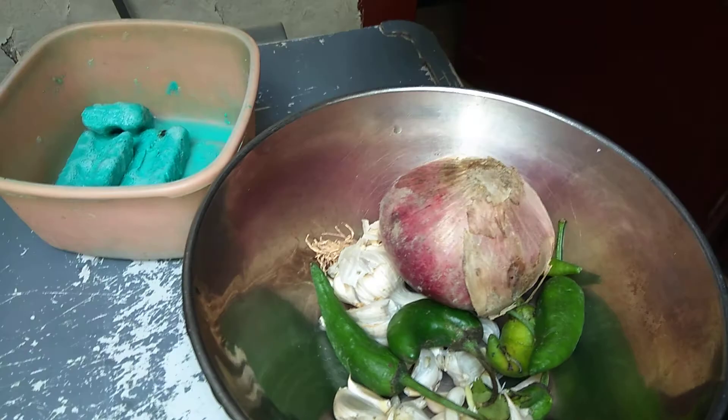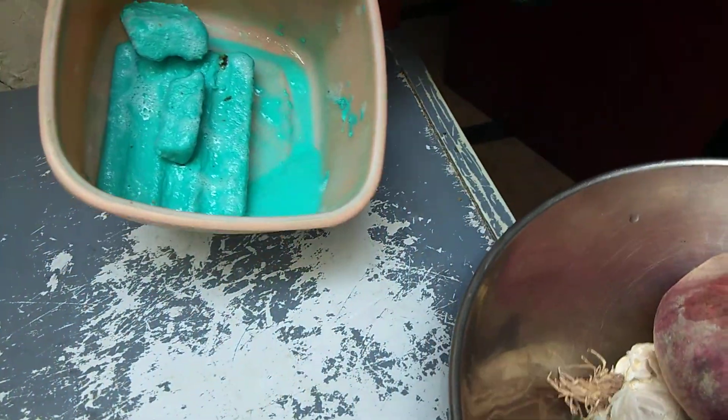We grind it all and add it in the liquid. After grinding it, we grind it all into the mixture.